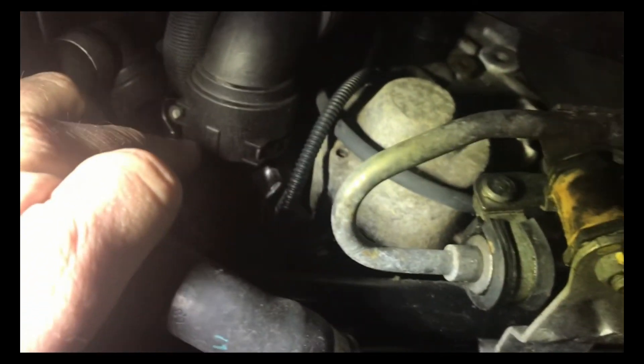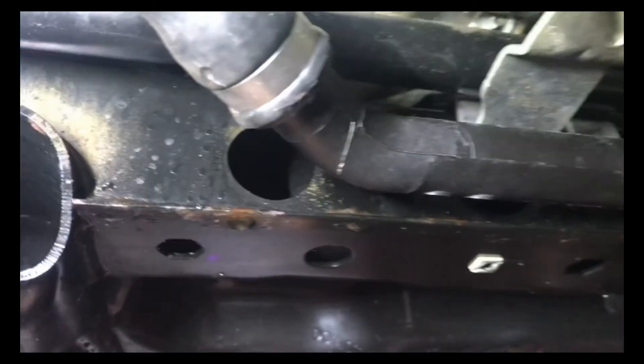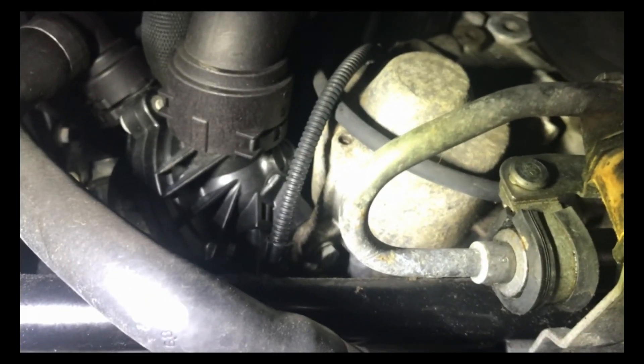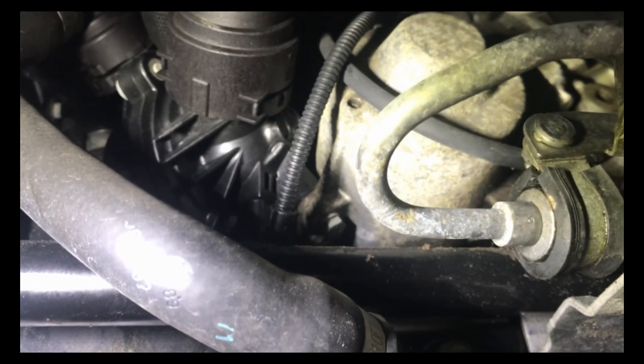I want to show you — this is the thermostat here, and this is the water pump. Behind the other side of the water pump, which you can't see, there is an outlet housing. When the car got hot, the outlet housing started leaking.